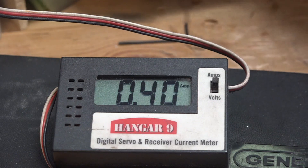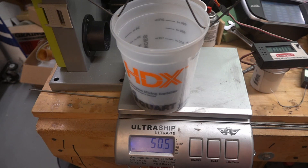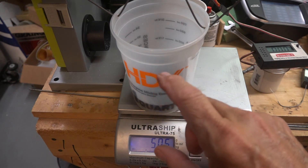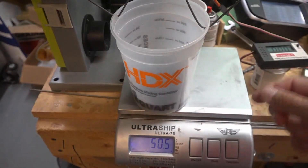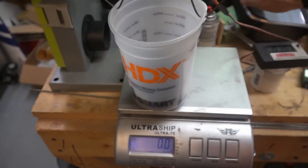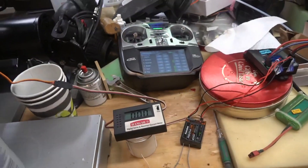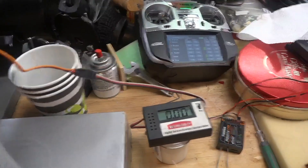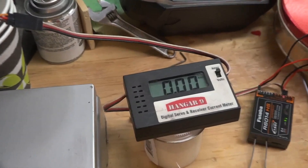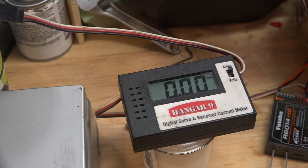I'm going to put various loads on here to see what the current draw is at different weights. I have a container full of lead shot hooked up to the servo on the throttle channel — it's resting on the scale, and when I go full throttle the weight comes up. At 50 ounces of weight it draws about 0.3 amps going up, and the holding current is 0.12 amps.